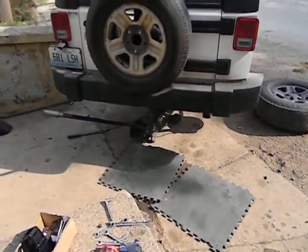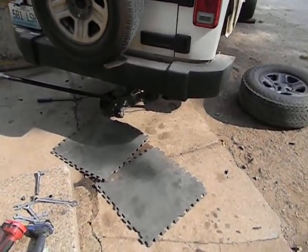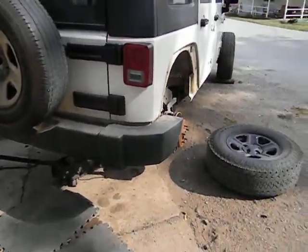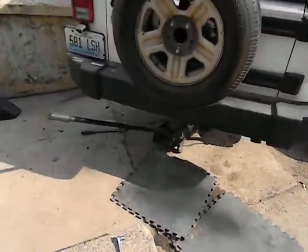This is the first video in a new little series I'm gonna put on JK Wrangler Forum. Basically I'm doing the wheels and tires — got a 20 inch by nine and a half inch Moto Metal wheel with a 35 inch tread, Mudclaw tires. I'll take you down and show the wheels.